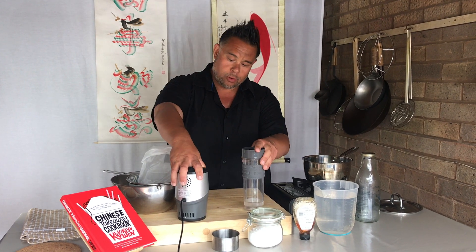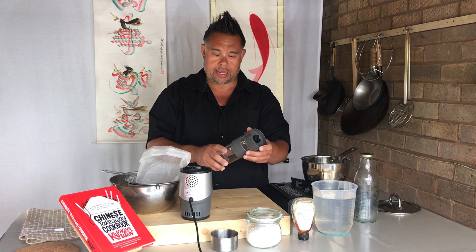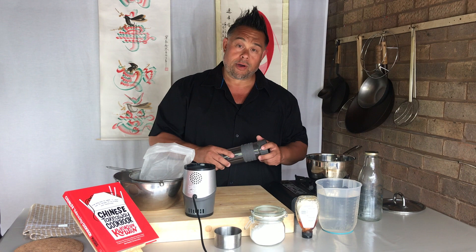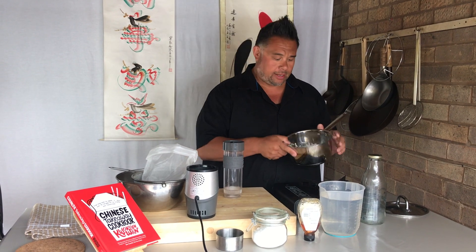A Nutribullet or something equivalent — this one is a Silver Crest — just something we can use to blend the milk and the rice together. And obviously a saucepan, because we need to pre-boil the rice, which I'm going to go through with you in a second.